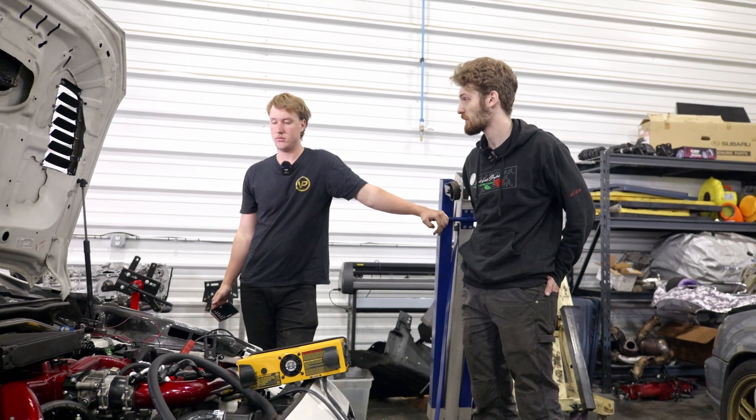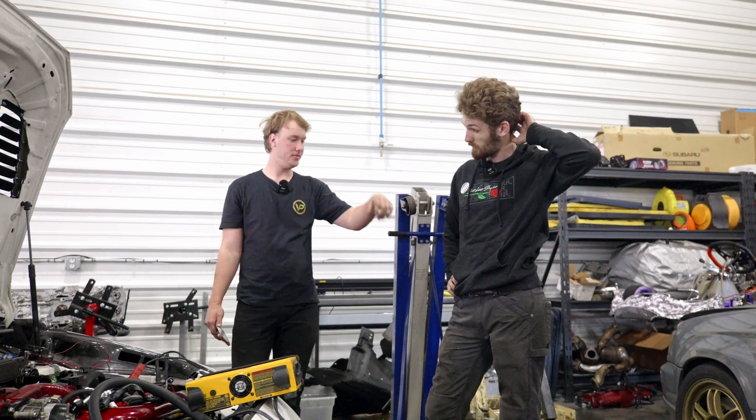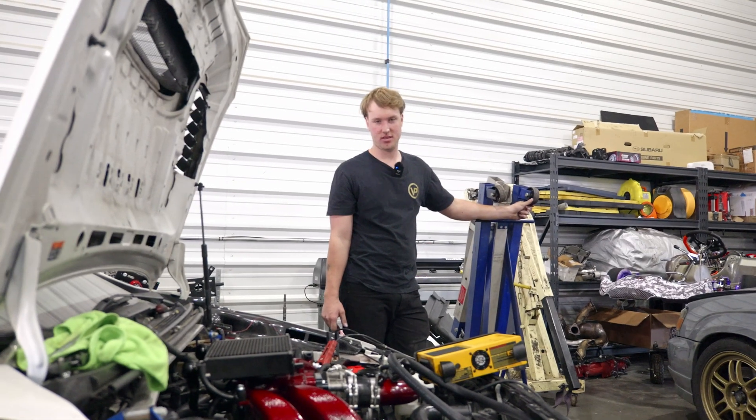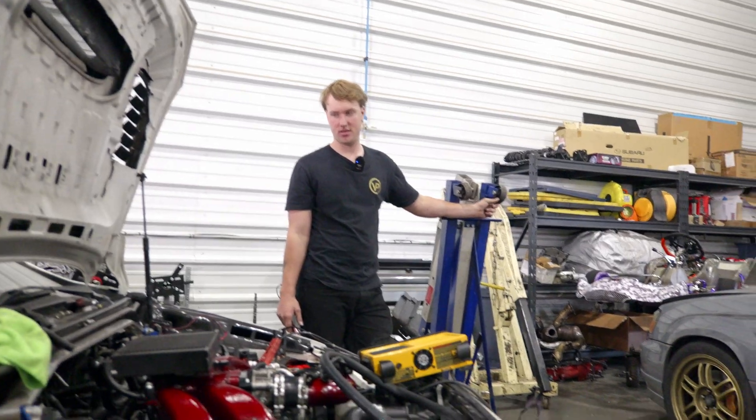We've had this for about four months — we've been doing this since February. We're wrapping it up finally. I'm ready to get this one out of the shop; it's been here too long.